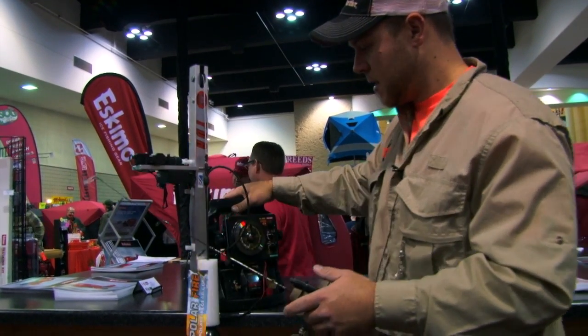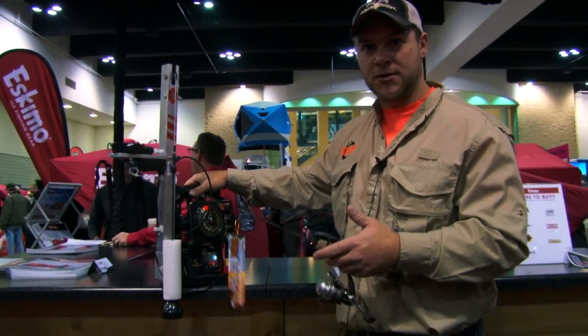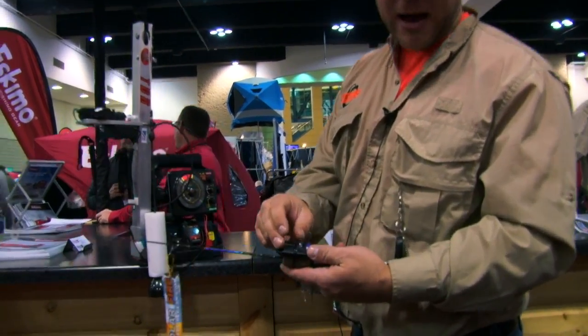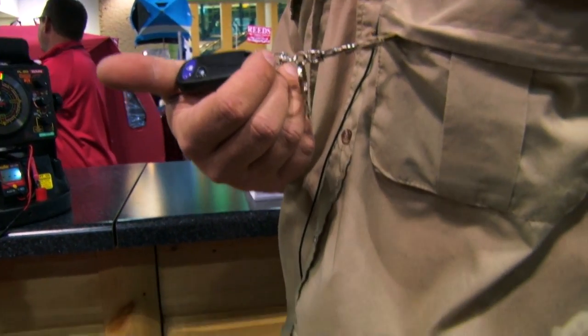Let's pull this back. Basically this is a unit called Fightmaster. It's a transducer retractor. You have a wireless remote either on your rod or on your suit or on your jacket or anywhere else like this.